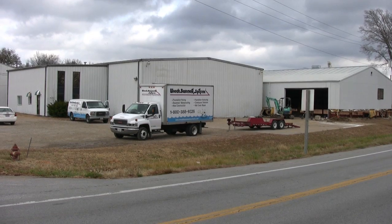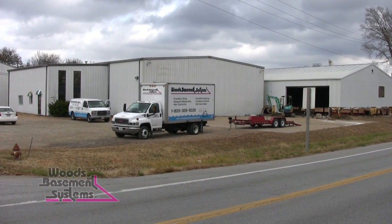Hi, I'm Chris from Wood's Basement Systems. I'm the production manager. We're here in Farmington, Missouri doing a job for the city of Farmington. It's their new electrical building.